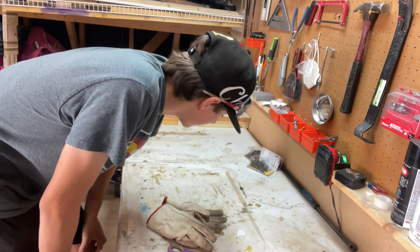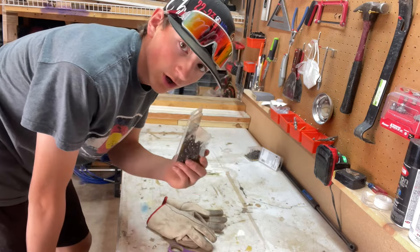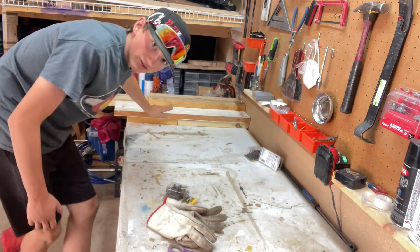We just got back from Doug's, planning down the boards, and we have screws now. So we can screw all of these pieces together.